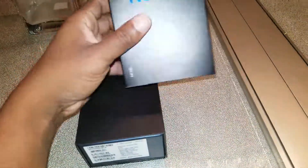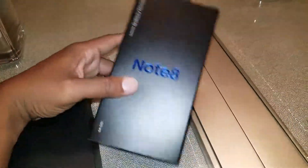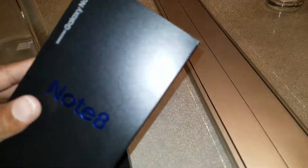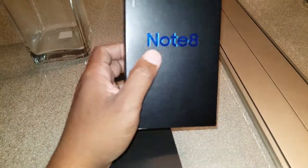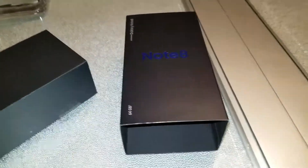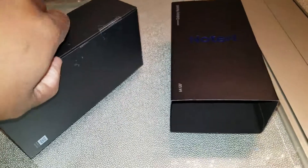You know how it goes down with these Notes and Samsung devices — they come in an all-black box with blue ink on it. That's kind of their new logo, their little trademark black box with the blue ink. I've already cut it open, but I haven't opened it yet, so we're going to open this together.